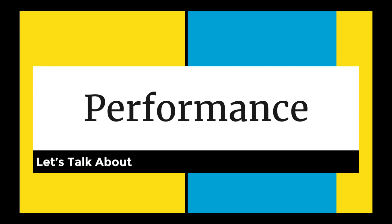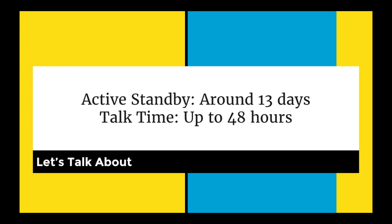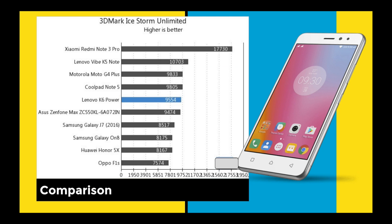Let's talk about performance. First, I want to mention the battery life: active standby time is 13 days and talk time is up to 48 hours. I've been using it for two days and it's performing very, really well — it's super fantastic.